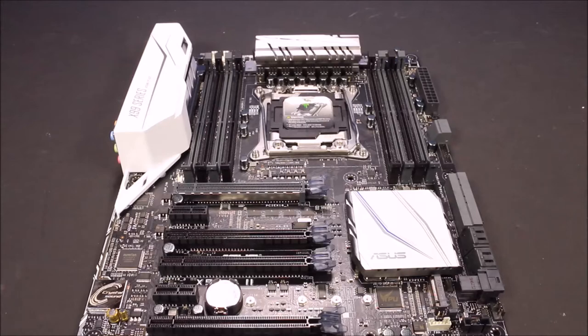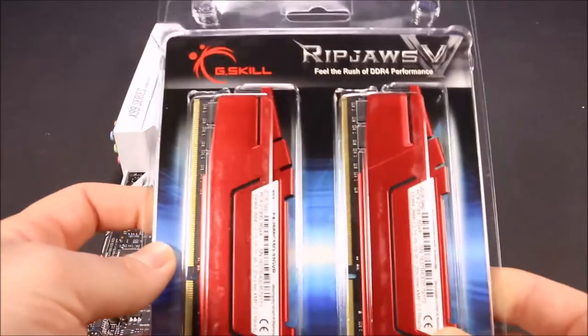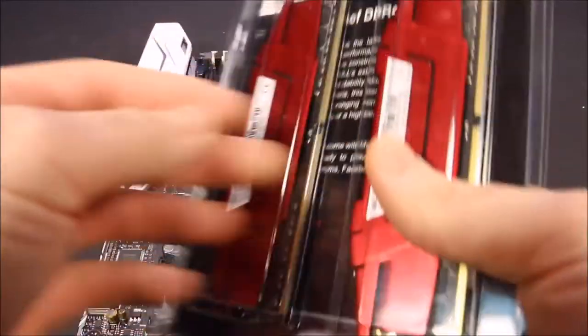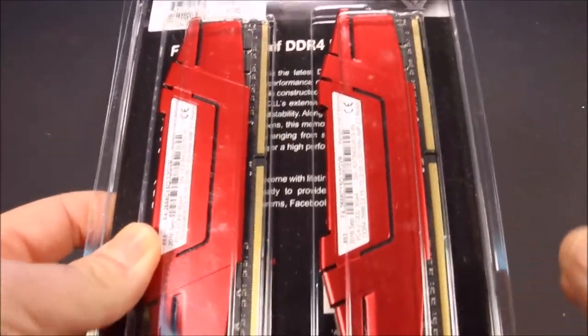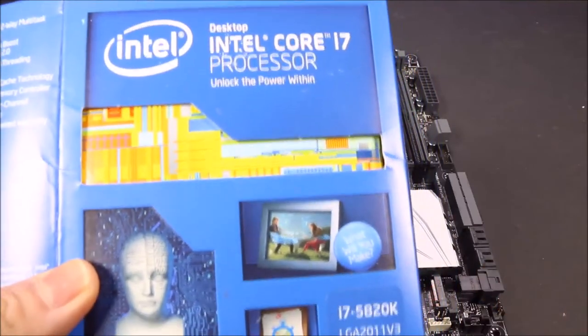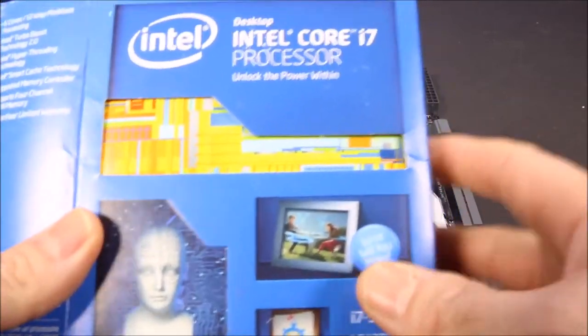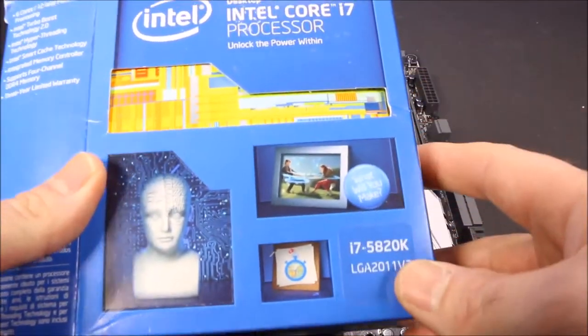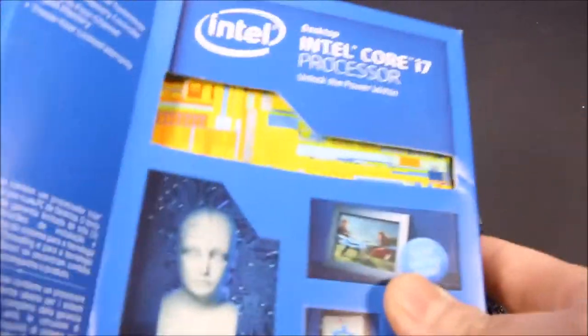The first thing I want to do before putting the motherboard into the case is install the RAM and the CPU, so you're not reaching inside a dark case. I've got my Ripjaws memory — four 8GB sticks, which is what they recommend. I wanted to go with two 16GB sticks, but they recommended four because it optimizes the channels, making it a lot faster.